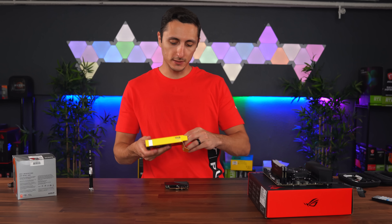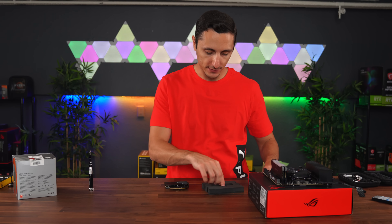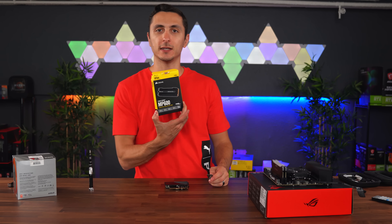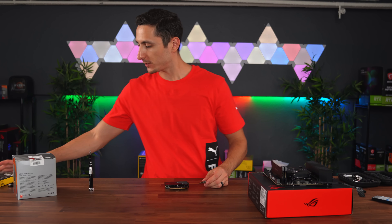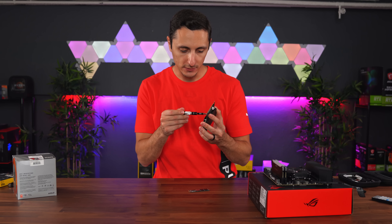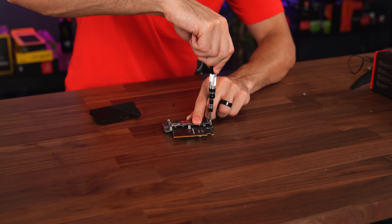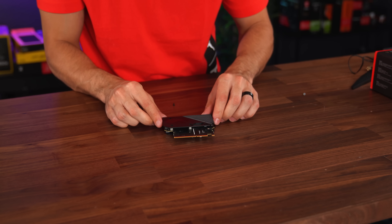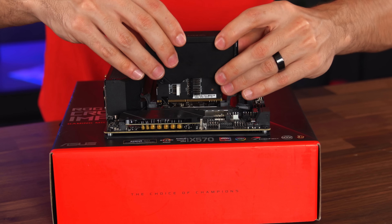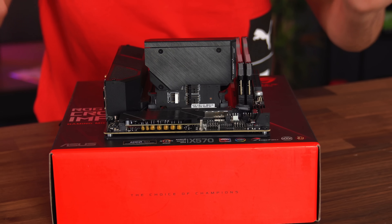Moving right along, we are going to install storage. As usual in my builds, I like to keep it simple and clean. We're going with a single 2TB M.2 SSD from Corsair — this is the MP600. We're going to install it on the SODIMM expansion and pop it into the motherboard.